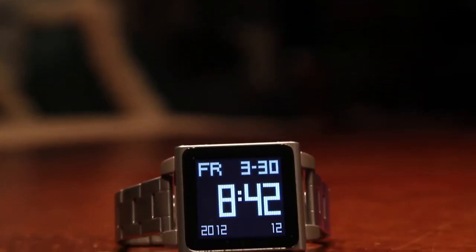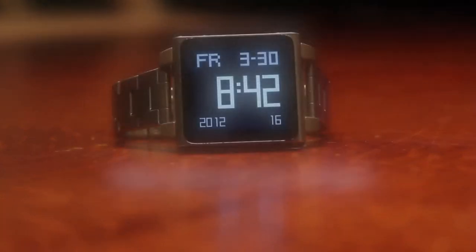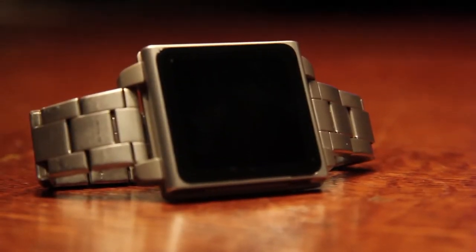What's going on guys, Robert here from Rob is Tech, and today I'm going to be reviewing my iPod Nano 8GB, or as I use it, my iPod Nano Watch. I've had this thing for about a month and a half, and I'm finally able to give my review on it by using it as a watch every day.